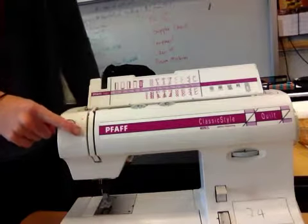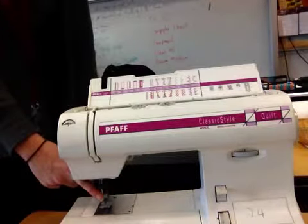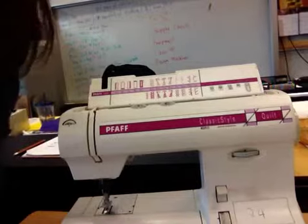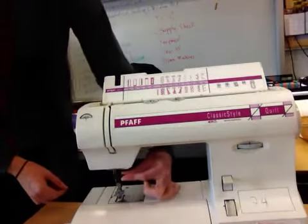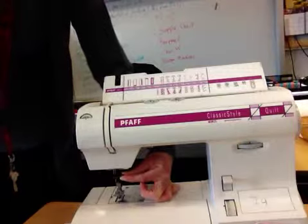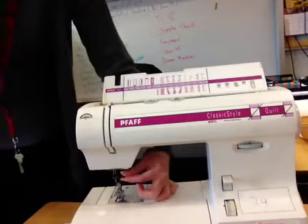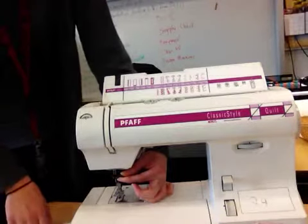Coming down, take note of what's going on at the bottom of the machine. We've already determined the needle goes up and down when you turn your hand wheel. Number 17 on your diagram is called the needle clamp — put your finger on it but do not turn it, just so you know where it is. The needle clamp is the little black knob that sticks out here. If you break a needle, this is what I use to take your needle in and out. If your needle's a little bit wiggly, you can tighten it by turning it towards the back of the machine.